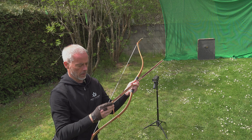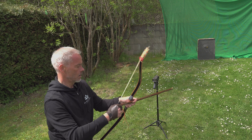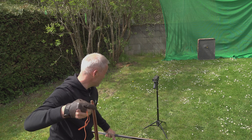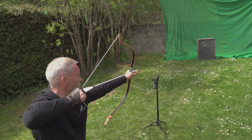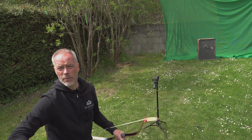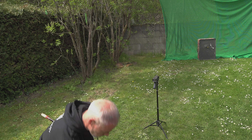I need to turn the chronograph on first. Let's see what we get — 178 fps with the Pyunjung versus 177 fps with the regular arrow. Same weight, same speed, so there's no speed benefit unless you normally shoot heavier arrows. With my heavier arrows I get 188 fps — now we're warming up.